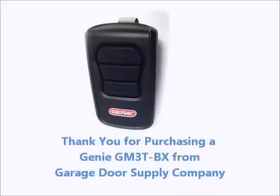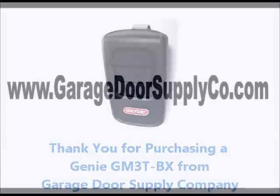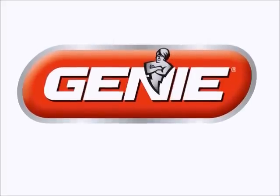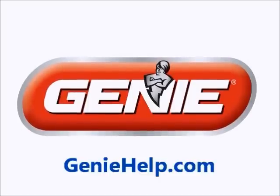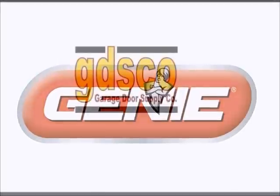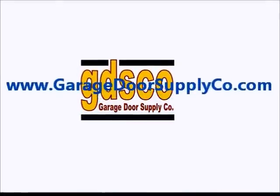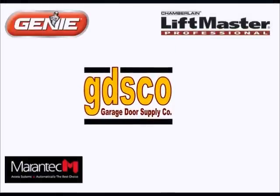If you follow these steps accurately, you should have your new Genie Master Remote up and running in no time. We hope this video has been helpful in helping you to program your new Genie GM3T-BX Master Remote. Please check out all of our Genie DIY videos at GenieHelp.com or visit our online store at www.GarageDoorSupplyCo.com for all your garage door needs.